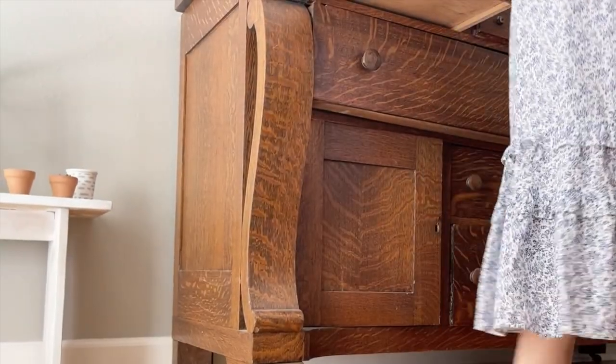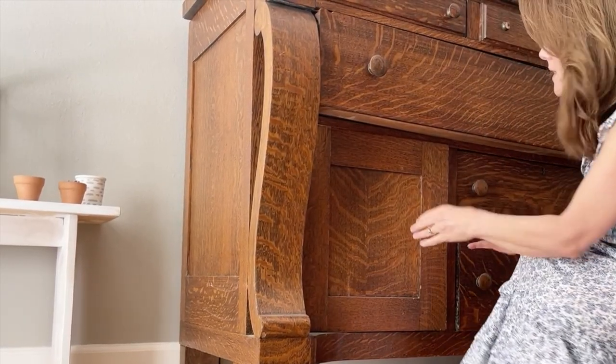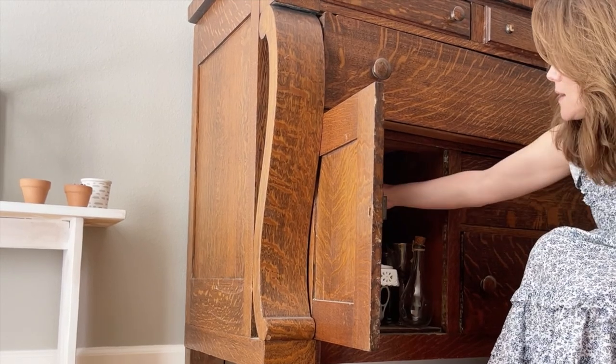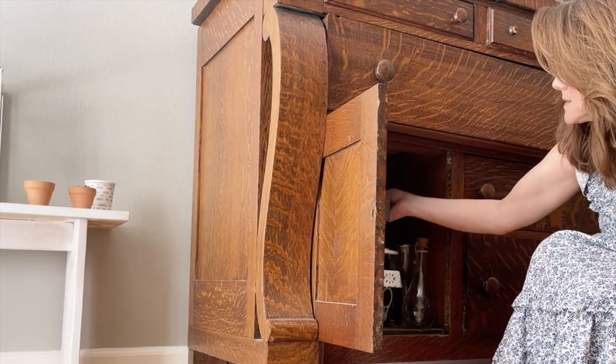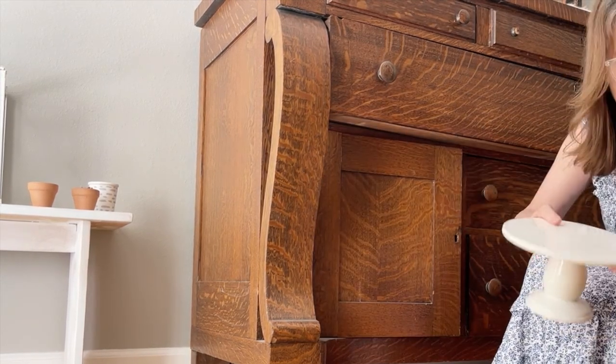I do keep a lot of china in here. I'm going to bring this small cake stand and this larger cake stand for the project.